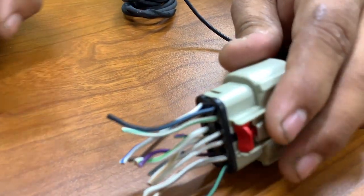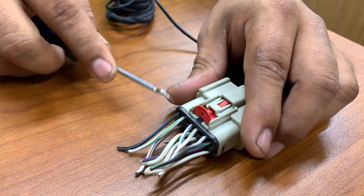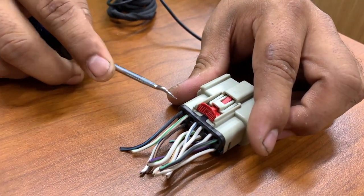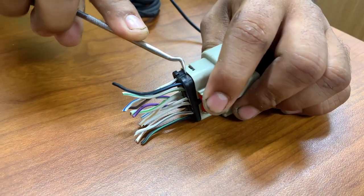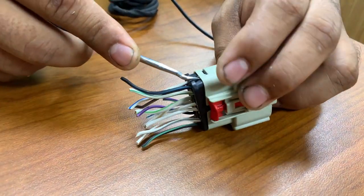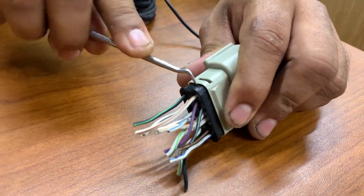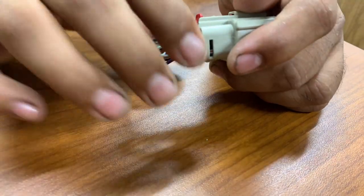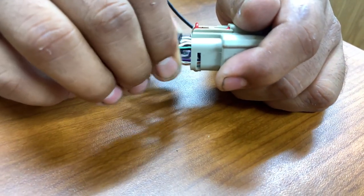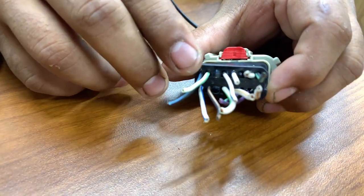First, on your connector, to be able to get the wire in smoothly, you actually want to remove this black tab. As you can see, I just went in here and scooped it out — let's do this side — went in here, scooped it out. Then we're just going to move it a little bit, not too much. Remember: one, two, three — so slot three.